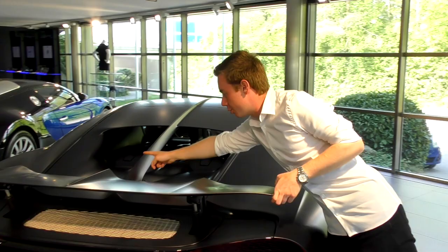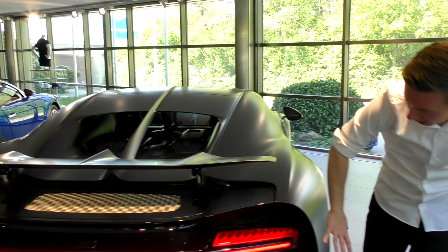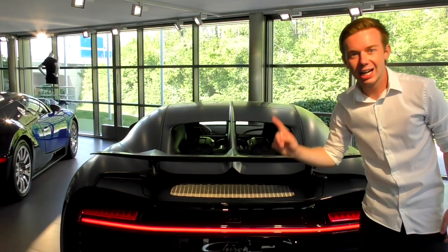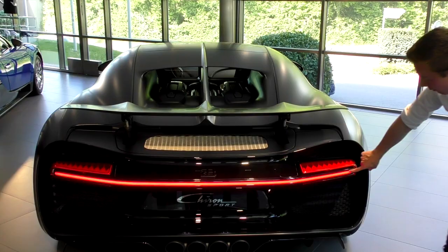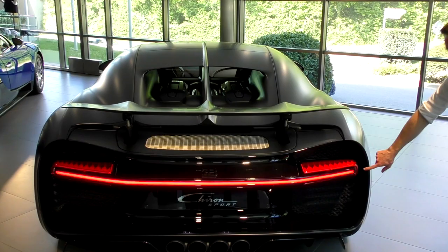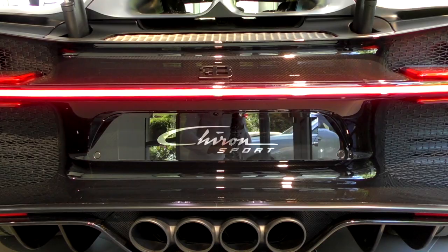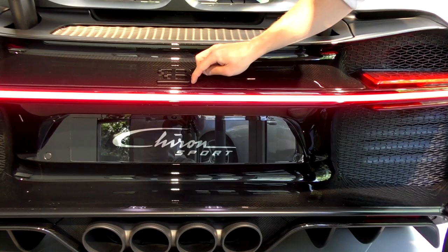You have all the lines crossing literally through the engine. The rear part of the car is also carbon fiber glass exposed, and I love so much this full rear line on the Chiron Sport. It's so gorgeous and so tremendous. Even the iconic Bugatti logo is fully in black as well, and you have all four exhaust tips — really specifically for the Chiron Sport.